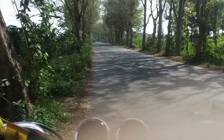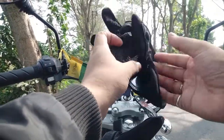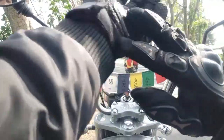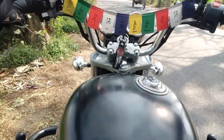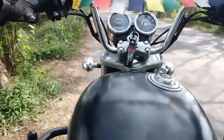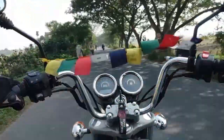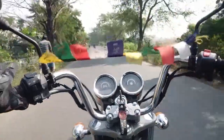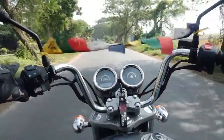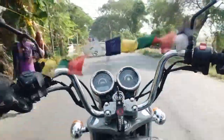I am out on a beautiful road with some scenic beauty. Let's check out how this helmet works.